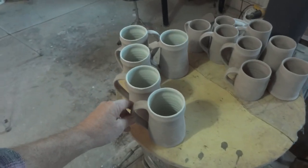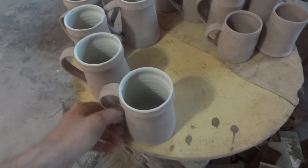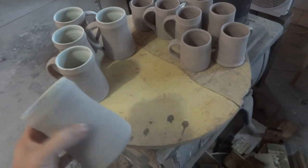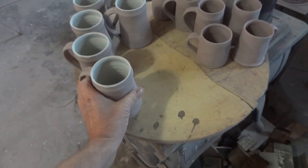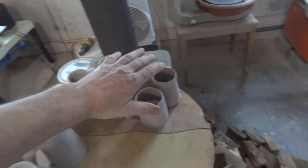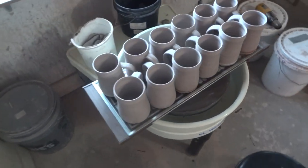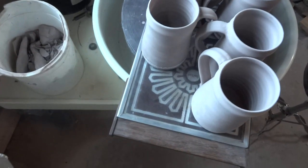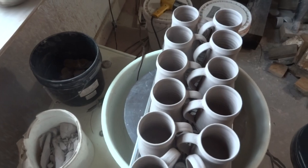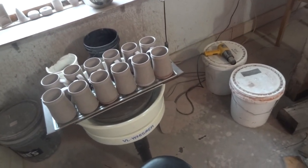These are some tankards here which are in the process of being glazed — these are raw glaze. We glaze the inside first and then we glaze the outside. Some little mugs there of Jennifer's. Over here some more mugs. As you can see, I'm utilizing one of these warming trays, which works very well for getting pots dry when you need to get them into the kiln.